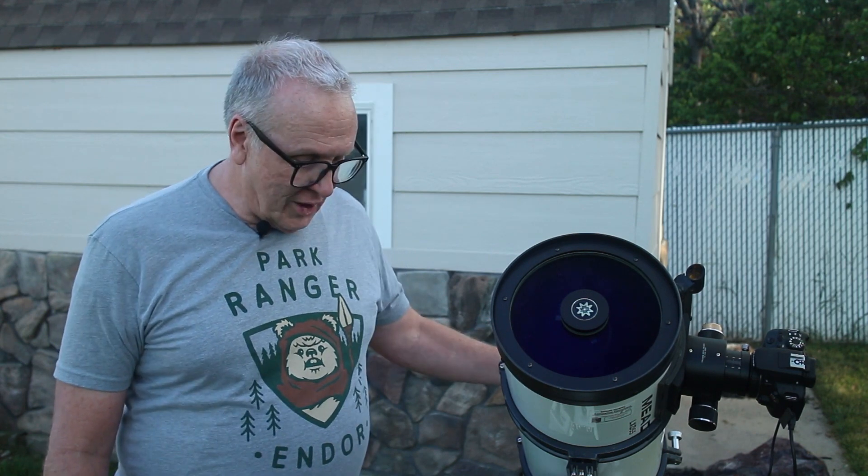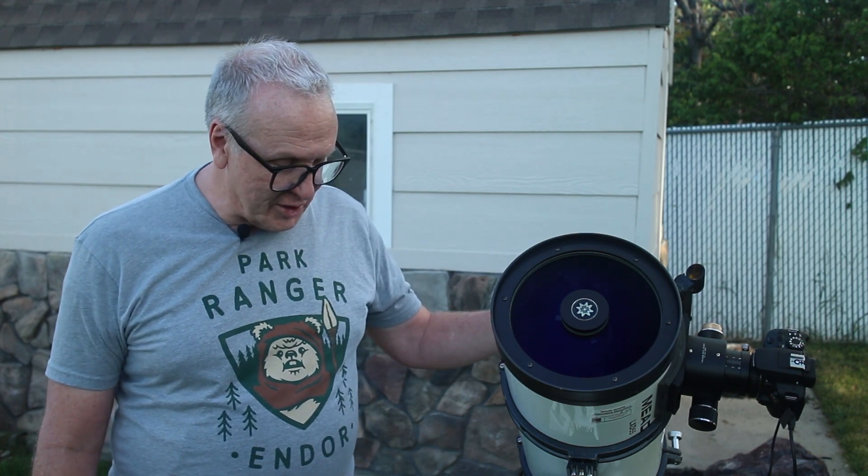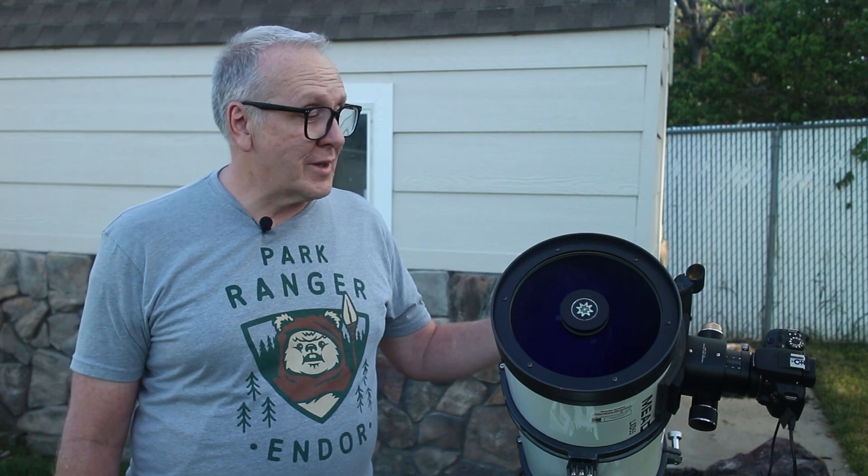So I guess that's all we can talk about with the equipment for right now. As you can tell, I'm a DIYer — I like to do everything as cheap as possible and try to get the best results I can without spending a lot of money. So let's go look at some pretty pictures I took.